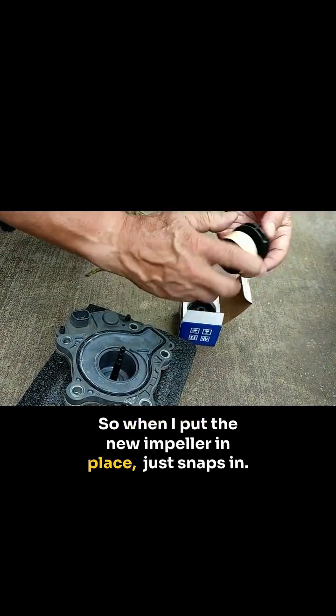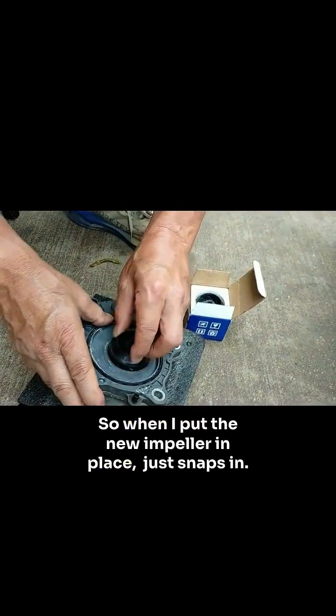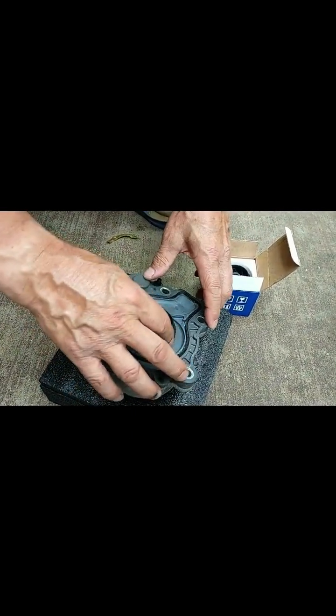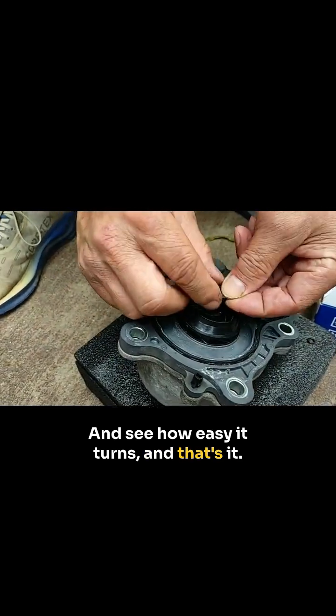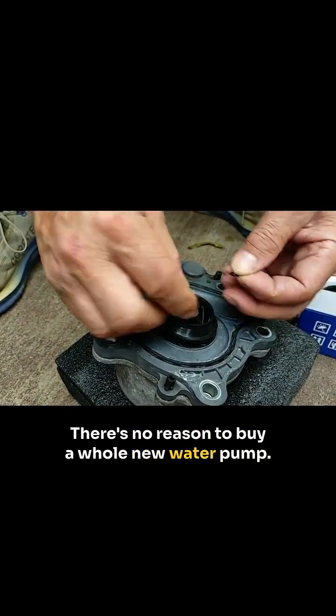When I put the new impeller in place, it just snaps in. See how easy it turns? And that's it — there's no reason to buy a whole new water pump.